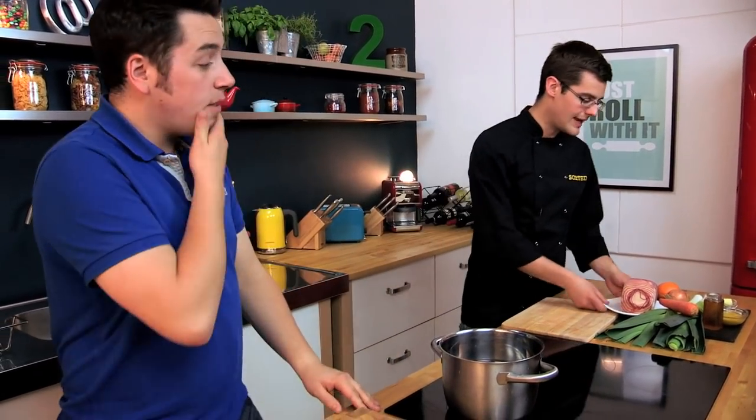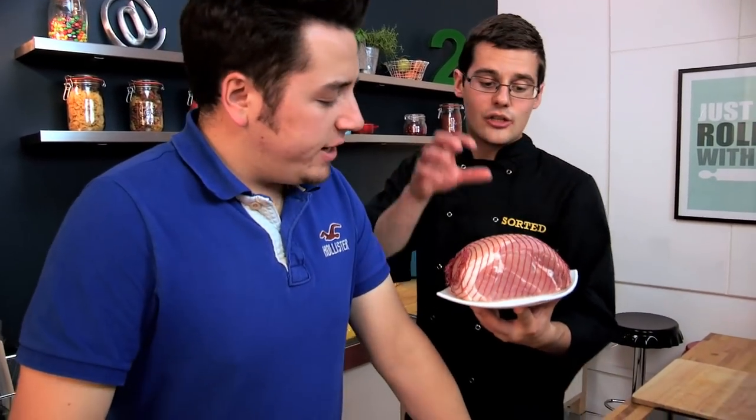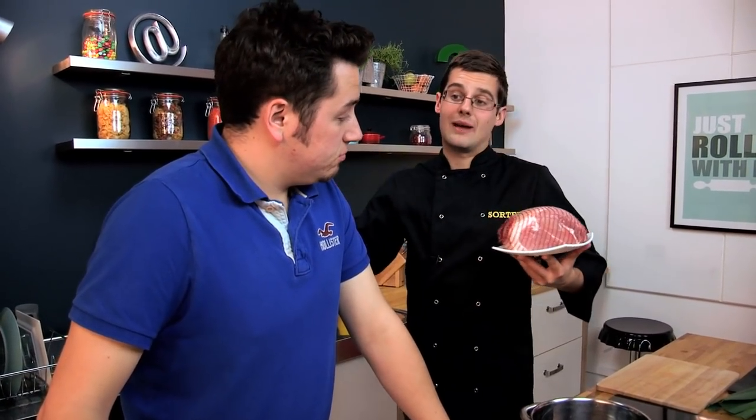Fantastic start to the week, and this one is with a giant joint of ham — you can get gammon as well. This one is about a kilo in size, but obviously the bigger the better, because there will be more leftovers. The process is exactly the same.